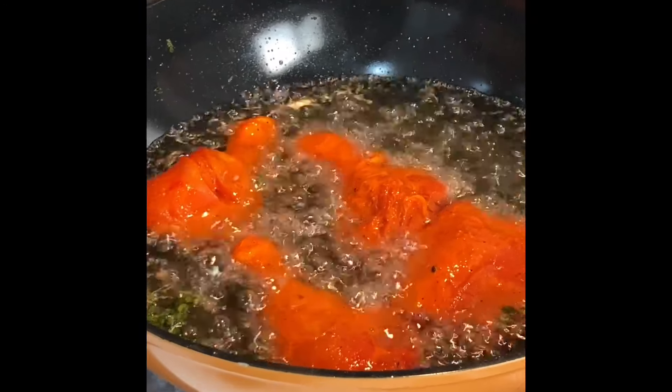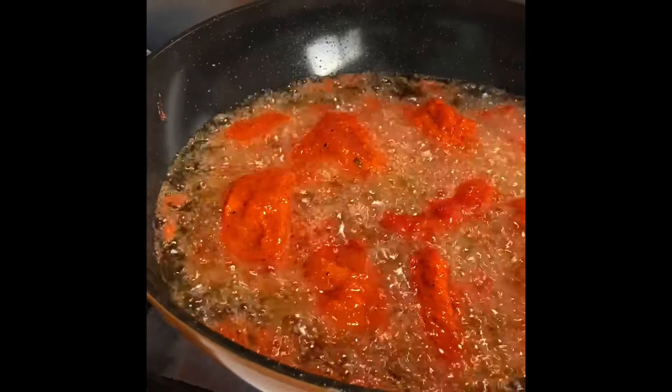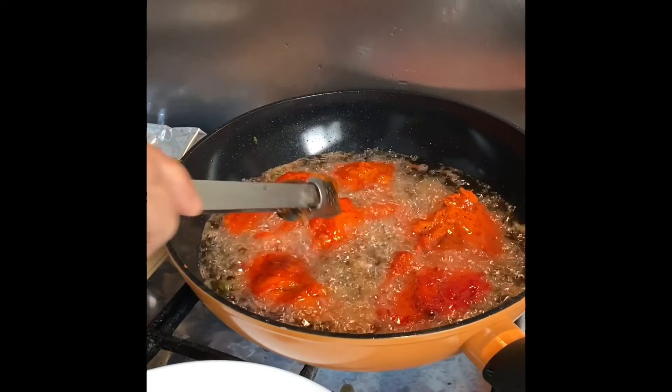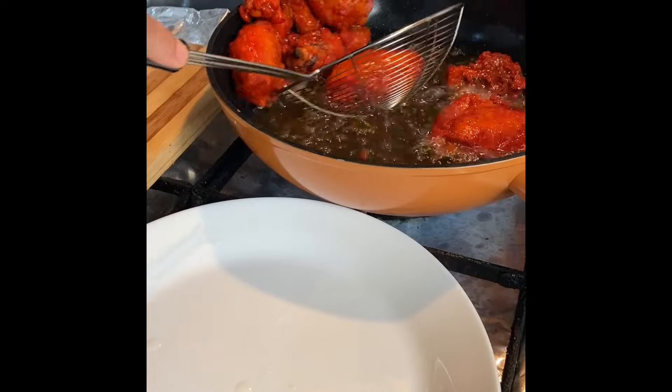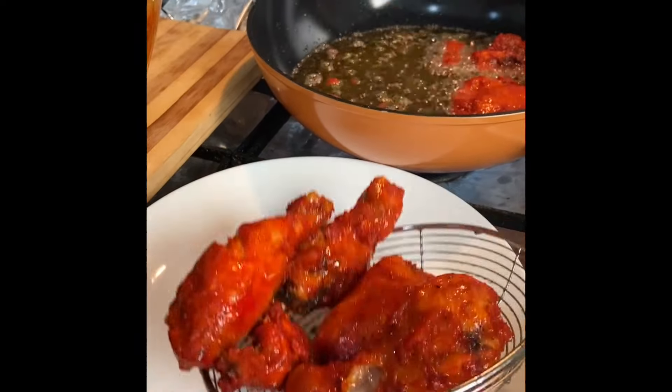Just remember that the chicken should not be fully fried — it should be half done. Now let's flip the chicken. You can see the chicken is already cooked, so let's take it out onto a plate.